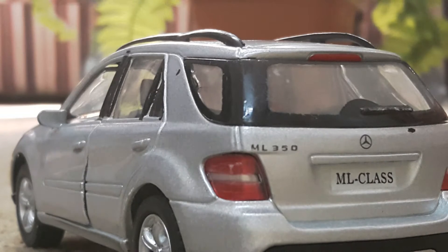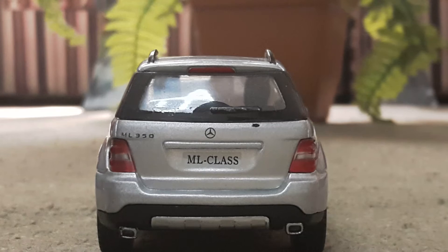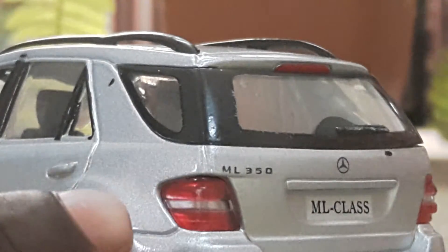This was the amazing side view of the car. Let's go to the back view. Here we are in the back view of the car. The tail lamps are really good looking — they are very sharp and spiky tail lamps and they look really great.